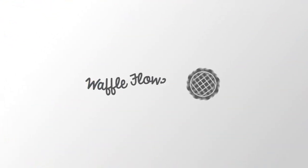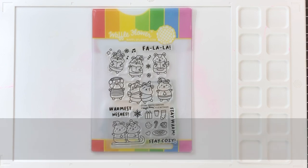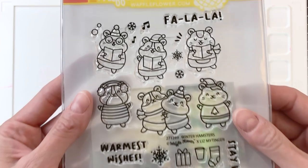Hello everyone, it's Shannon here for Waffle Flower Crafts. In this video we are going to create a really fun interactive card with Waffle Flower's new Winter Hamster Stamp Set. We're going to create a really fun action that's a slide kind of pivot with a pull tab. It's really cool and I can't wait to show you.